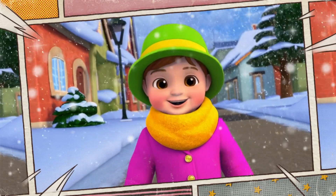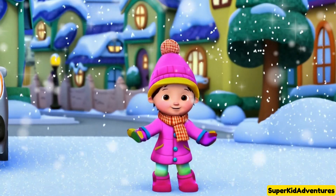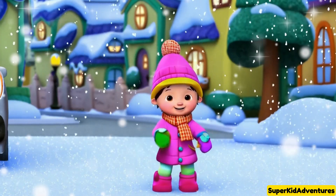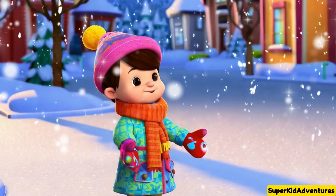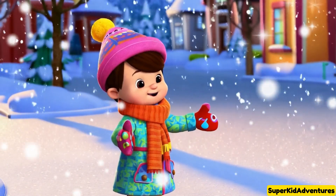Oh, look at all the snowflakes! They're everywhere! It's the first snowfall of the year, and I've got my warm coat, hat, and mittens on. I can't wait to make a snowman!